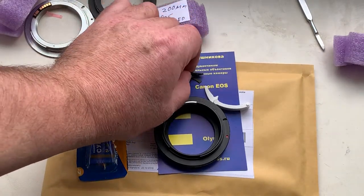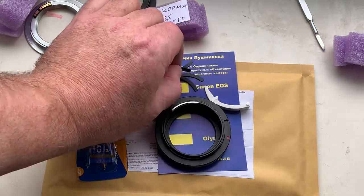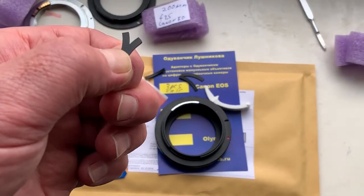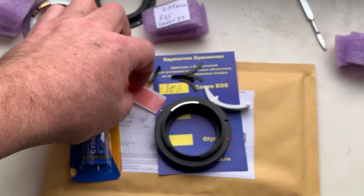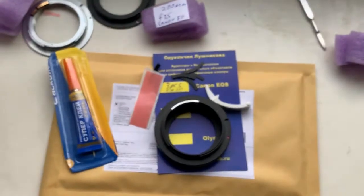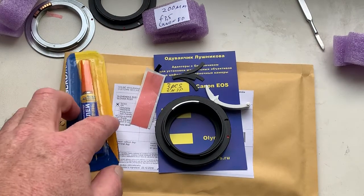For installation of this chip on your lens, first install the special shelf, then install the chip. My advice: first install on double-sided adhesive tape so you can see the diaphragm when the chip is installed.